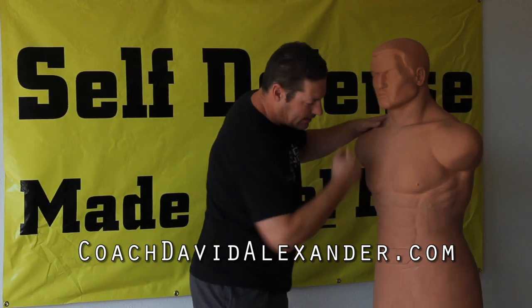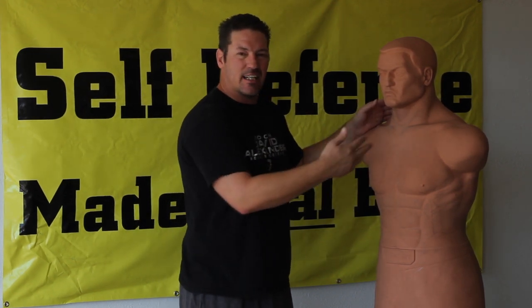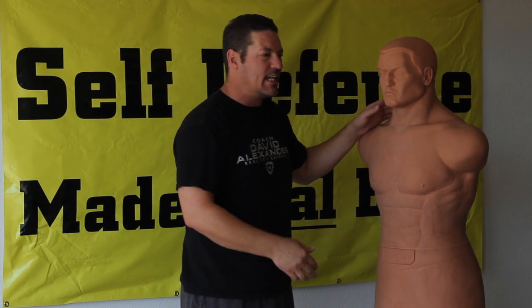If you're just flailing away hitting stuff that doesn't matter, what's that going to do? It wastes your energy and then you're just in a fight. So I'm going to end the fight as soon as I can — I'm going to hit a target.